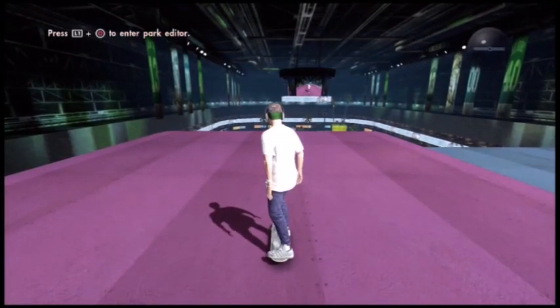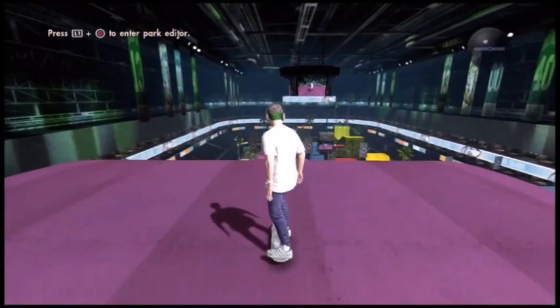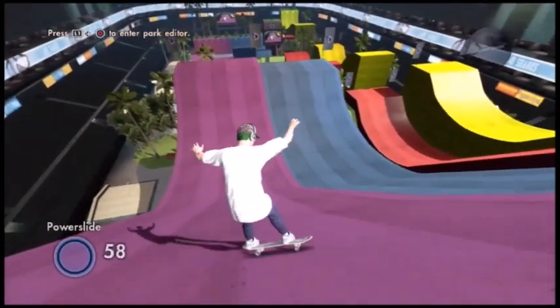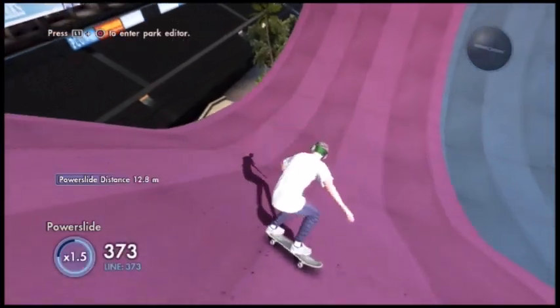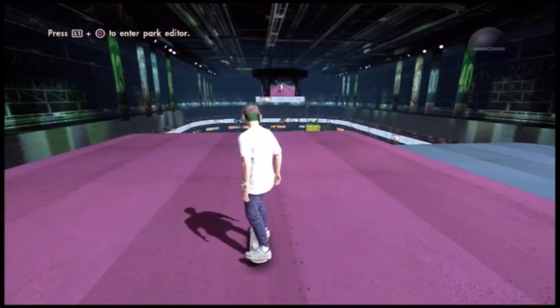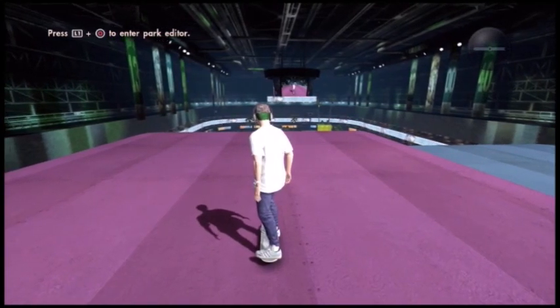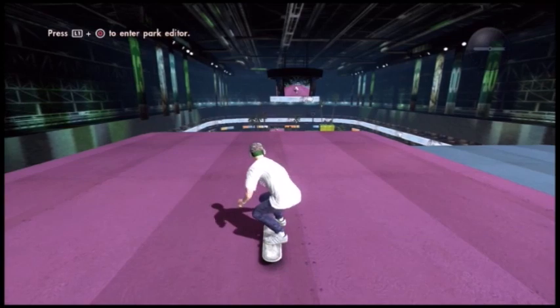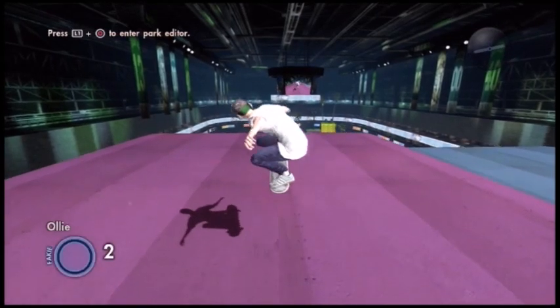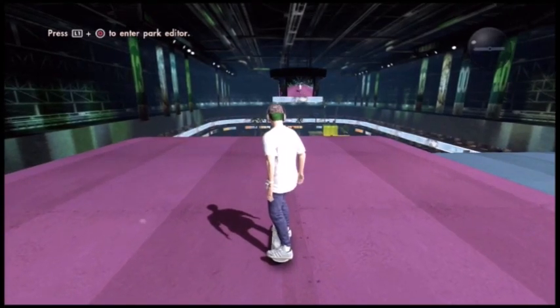I'll tell you how to do it in this video. What you want to do is get on flat ground and you don't want to be moving, because sometimes this does not work while you're moving — even if you're moving ever so slowly. All you need to do is an ollie, which you do by flicking your right analog stick up then down.